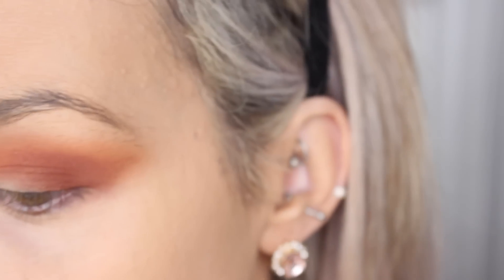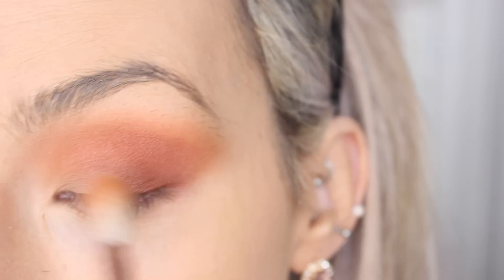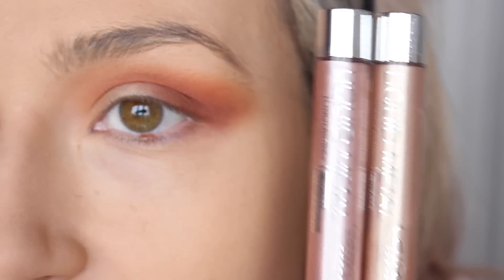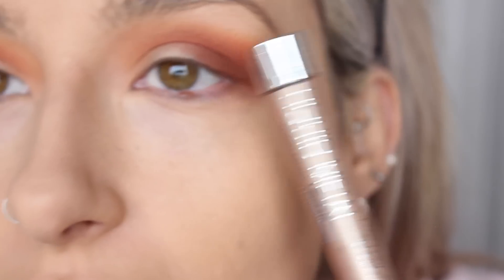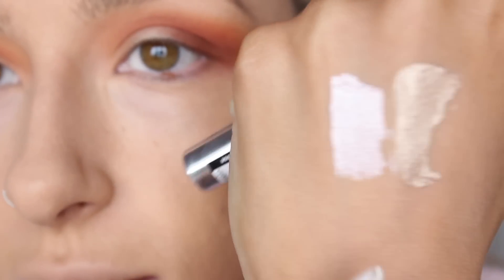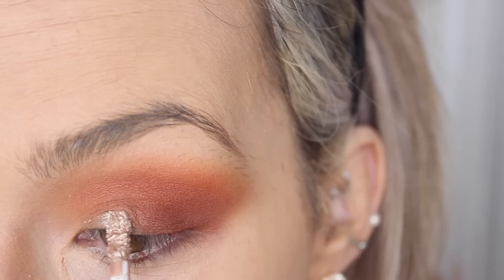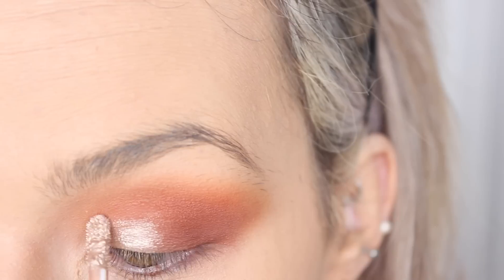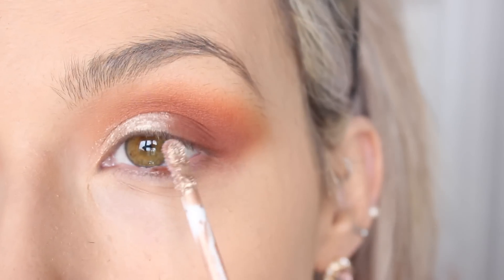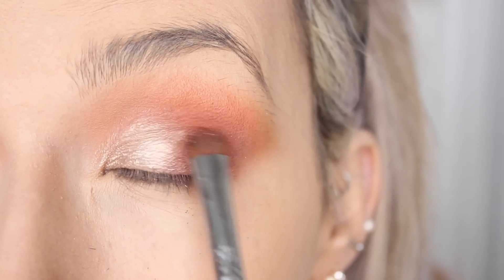I'm going to go back in with all those shades I used previously just to clean up any harsh lines and add the shades back so we haven't lost any from blending. I got these two cool liquid shadows — cream eyeshadows from Catrice. I have a rose gold shade and a champagne shade. I'm thinking the champagne shade for this look. I thought these might be like the Stila cream shadows, but there's no real glitter in these. I'm just taking the shade Rusty from the LMD palette to blend it into the other shadows.